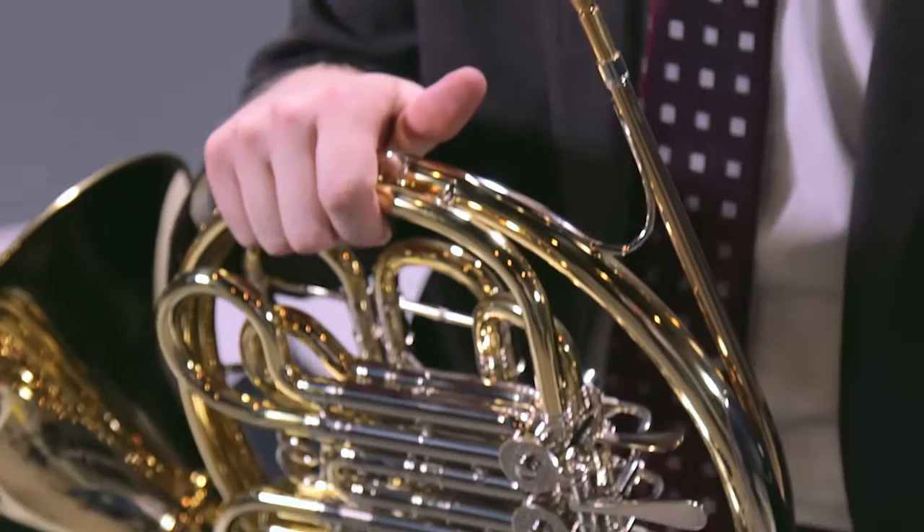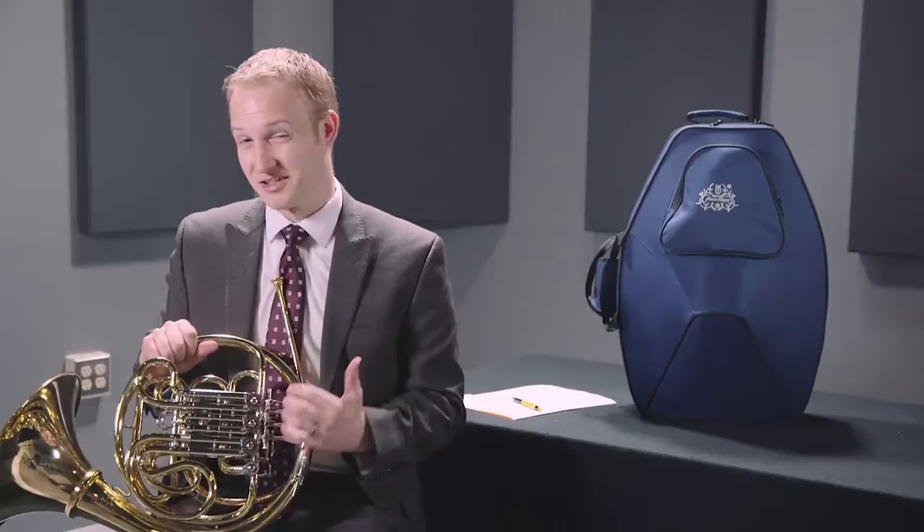You just heard the Han Sawyer G10 professional double horn. This is actually a Geyer style instrument and it's a professional instrument actually designed after the originals from Carl Geyer back in the 1950s.